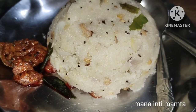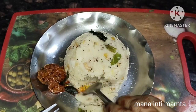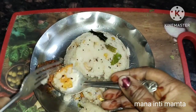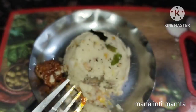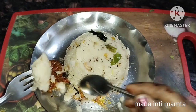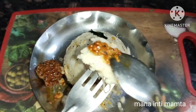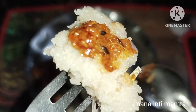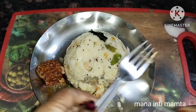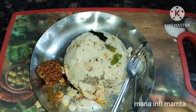Subscribe, like, share, and comment! Simple upma with jeera and other spices is ready. With green chillies and ginger flavor, this delicious upma is ready. It's very tasty — eat it with some chutney or pickle. The ginger and other flavors come together beautifully. See you in the next video — bye friends!